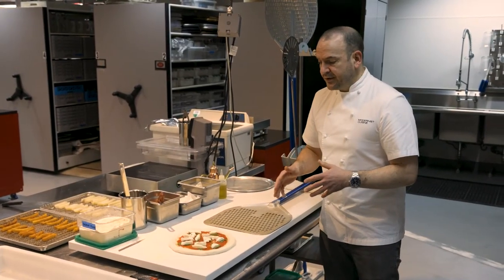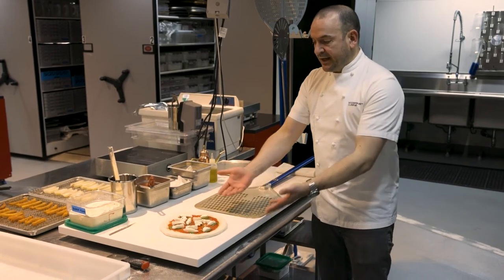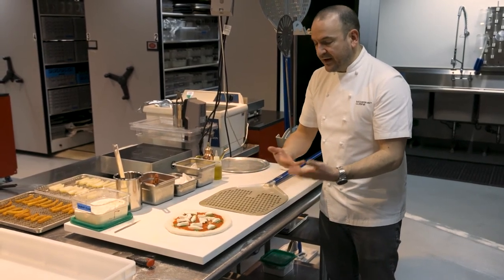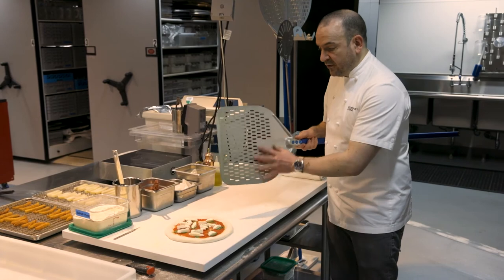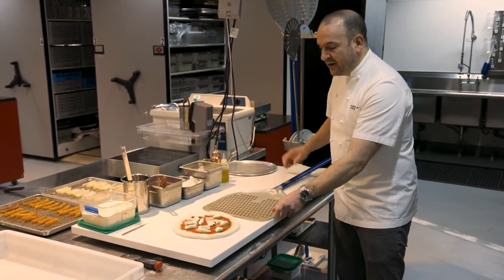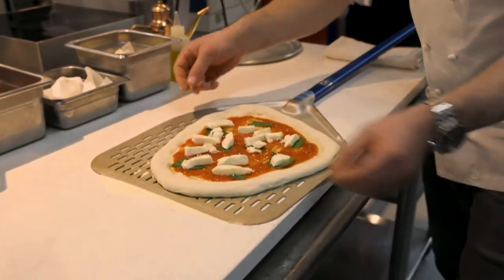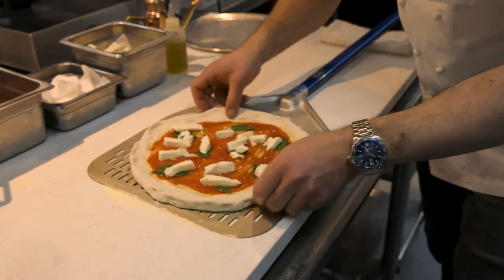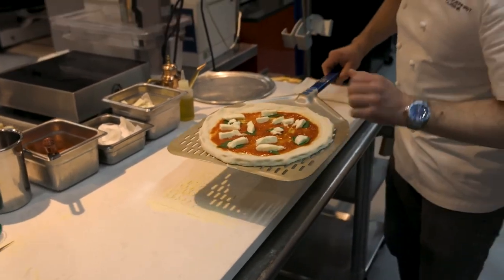Next we put the cheese on — this is fresh mozzarella, called fior di latte technically, but in the United States we call it fresh mozzarella. I like to cut it the previous day and drain it overnight to get out a lot of that excess moisture — we don't want a pool of cheese and sauce in the middle of the pizza. We cut it more or less the same size so it bakes evenly. Put it on top of the basil to protect it from getting too dark. Then apply the olive oil — you can use the traditional cruet to drizzle it on top, or a squeeze bottle which is easier when you're starting out. From here we go right into the oven. Don't spend too much time on the peel or it'll stick.